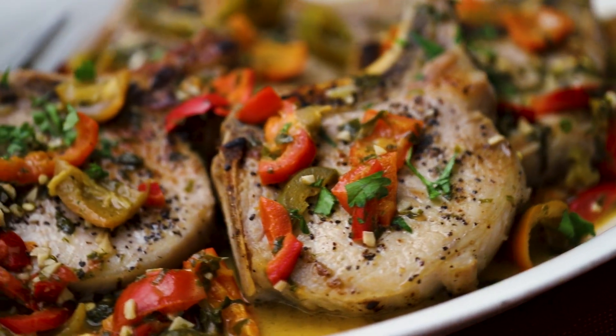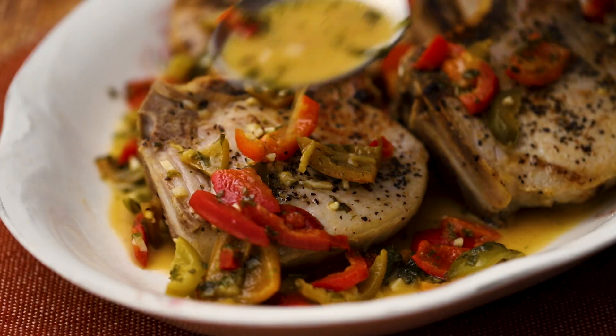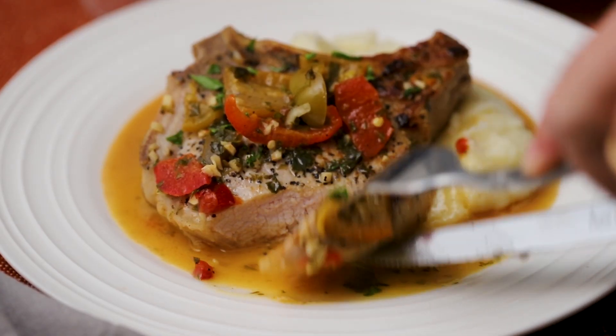Today we're doing pork chops, Italian style, smothered in a buttery cherry pepper sauce. Every bite is pure amore. That is so true. I love these pork chops.